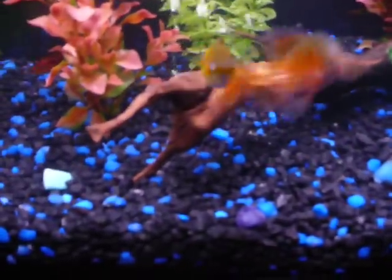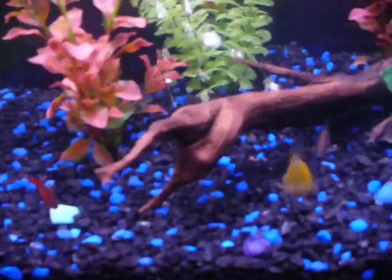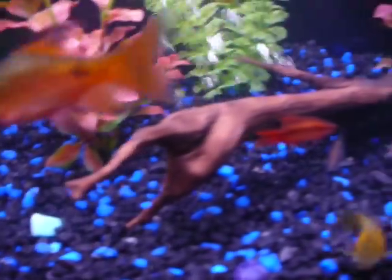Here we are. The bigger one there is my rosy barb, and the smaller one is the molly. And that's a cherry barb in the back there.